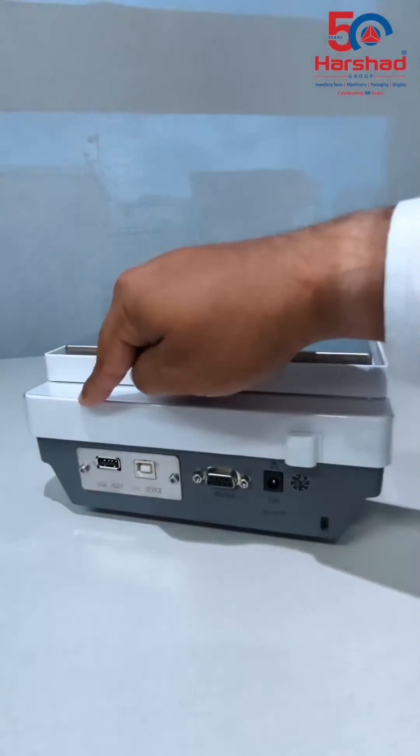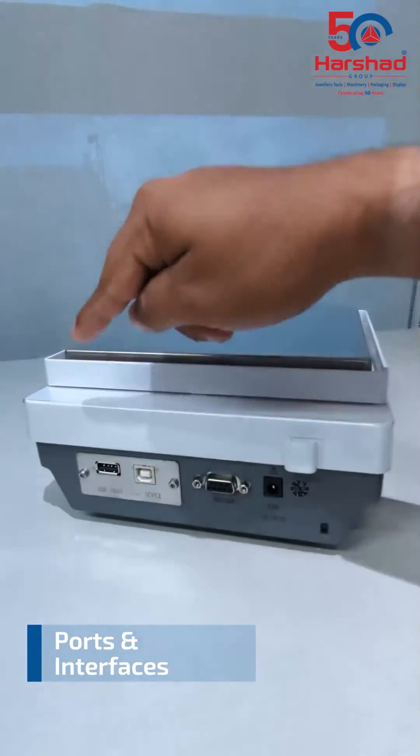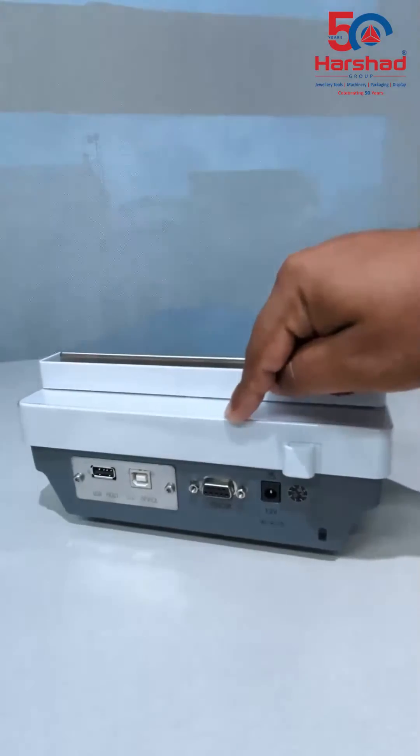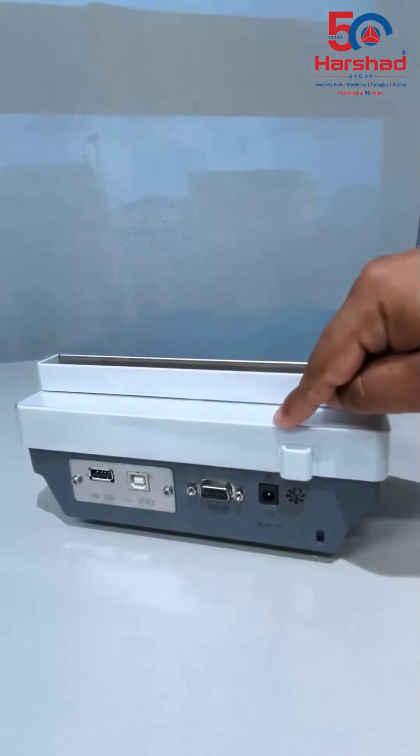The device includes a USB-A port for hosting accessories such as a printer, a USB-B port to connect the device to a computer, an RS-232 interface to connect to an external display, and a 12-volt power input.